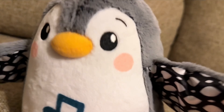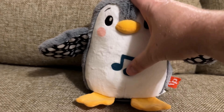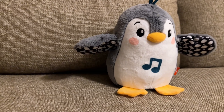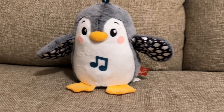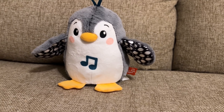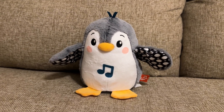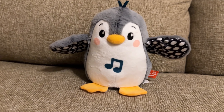Right now it is on the music setting. So you move it around and it does make noises, but you press its belly and it moves its arms like this. These are shorter songs. My son, as you saw, likes to play with the little wings and kind of hold its hand.